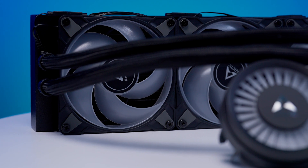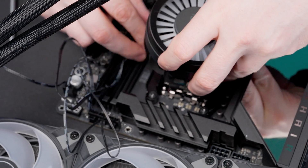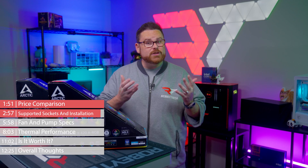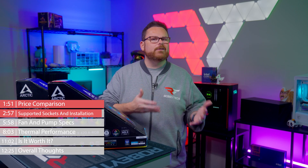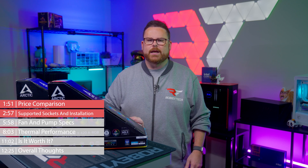The fans come pre-installed, which is awesome. The cables were managed pretty well, and the pump head detaches itself to give the user a bit more space to work with the mounting hardware. These are small things, but when you're fighting against other inconveniences, every bit of extra consideration is absolutely appreciated.